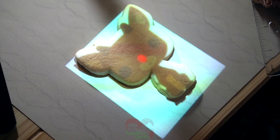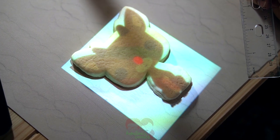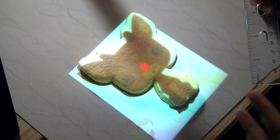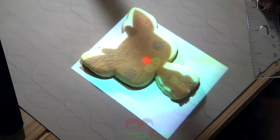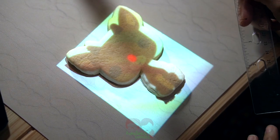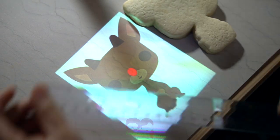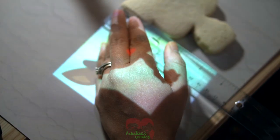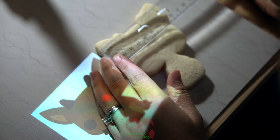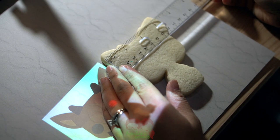This happens due to cookie spreading. Our cookies actually do spread a little, which we're totally okay with, but I know everyone has their own preferences. I can do another tutorial to talk about things you can do with your dough to prevent spreading. So I'm going to go ahead and measure my cookie — that's about four inches tall and the widest part is about three and a half inches wide.